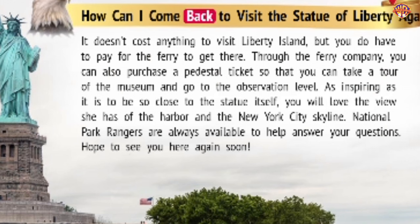How can I come back to visit the Statue of Liberty again? It doesn't cost anything to visit Liberty Island, but you do have to pay for the ferry to get there. Through the ferry company, you can also purchase a pedestal ticket so that you can take a tour of the museum and go to the observation level. As inspiring as it is to be so close to the statue itself, you will love the view she has of the harbor and the New York City skyline. National Park Rangers are always available to help answer your questions. Hope to see you here again soon!